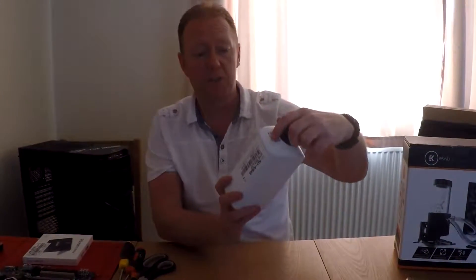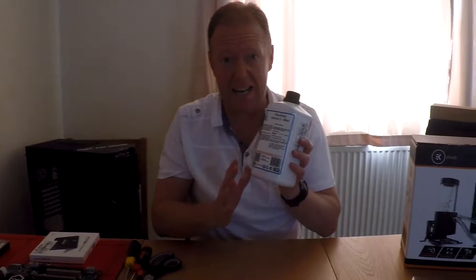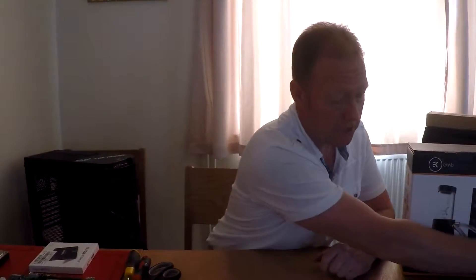I've also got the coolant - Mayhem's Aurora 2 Blue. This looks really cool. I can't wait to get this in so we can have a look at it and see it going. Two litres of this stuff - I probably won't use that much, you never know.